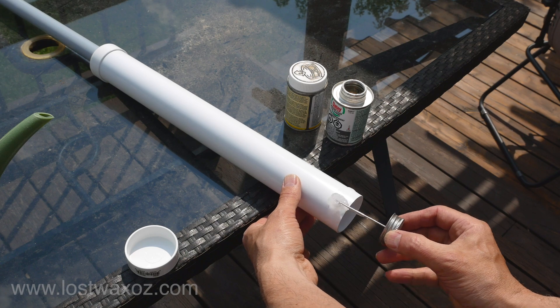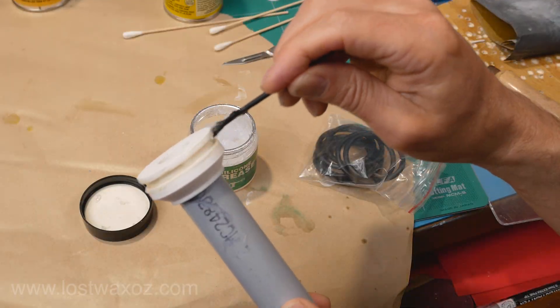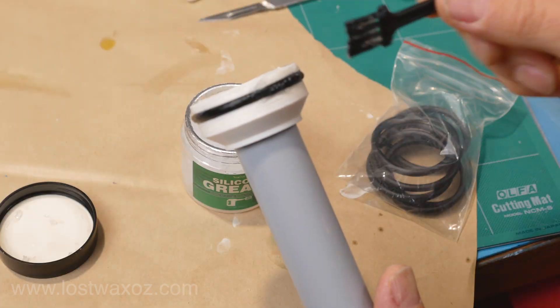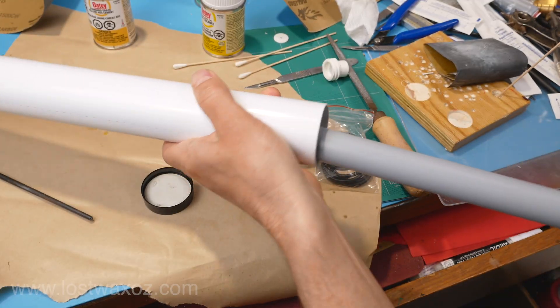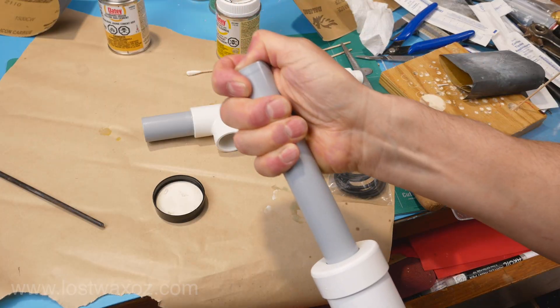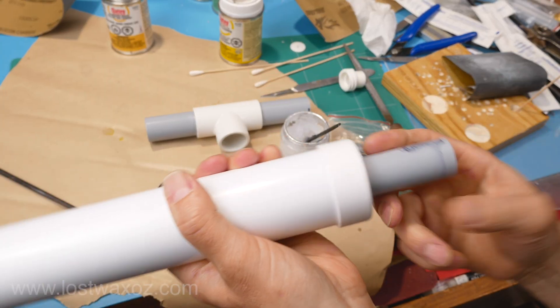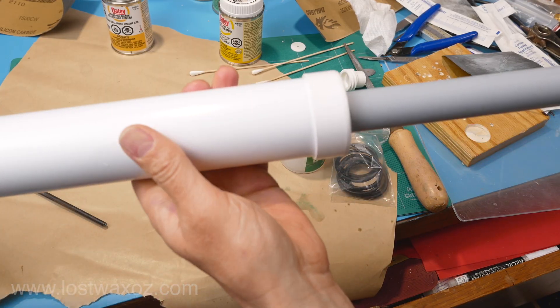I glued the end cap on the main pipe, grabbed some silicone grease, greased up the groove on the plunger, and installed a rubber o-ring. A bit more grease, and it's time to try out the pump. I wasn't sure if I'd need to glue the pump handle onto the plunger pipe, but I've used the pump quite a few times now and the friction fit seems to be just fine — it also means it's easier to store and pack, and if something goes wrong, I just have to fix one of the parts.